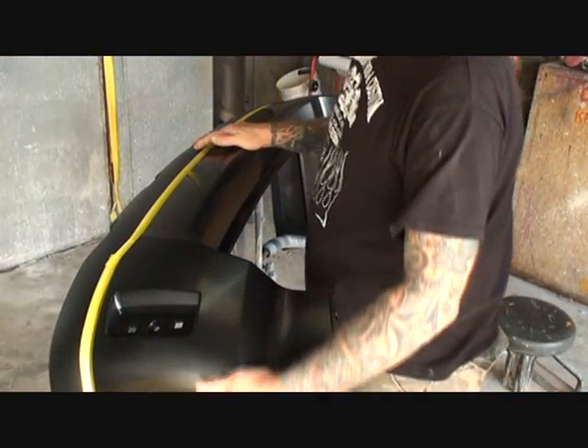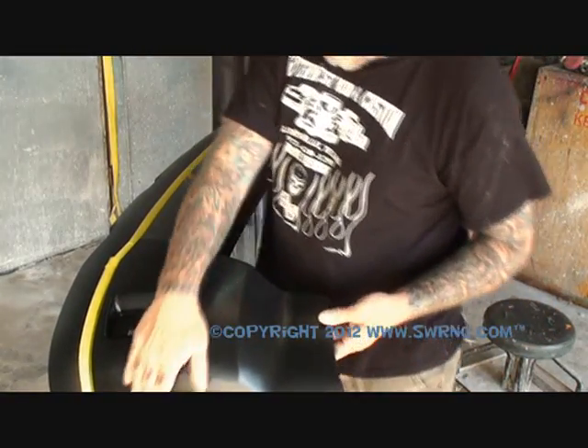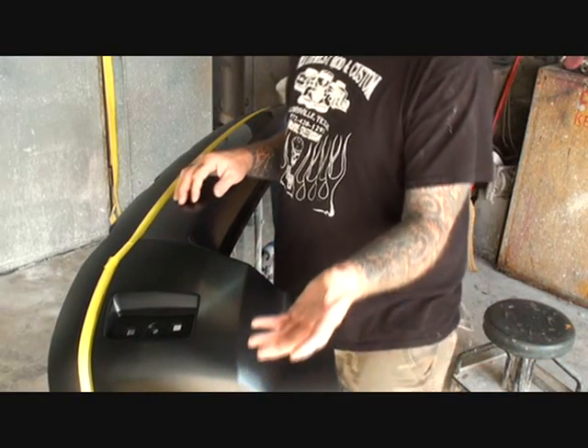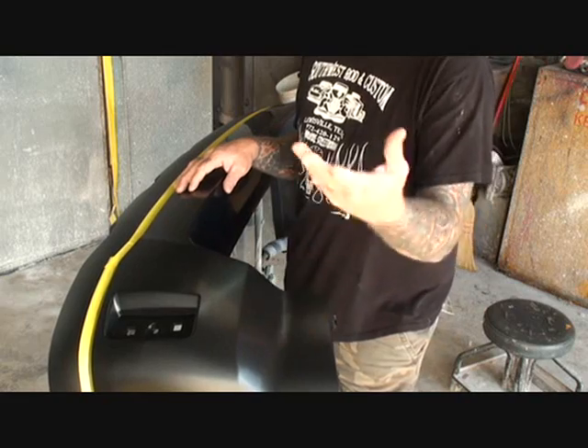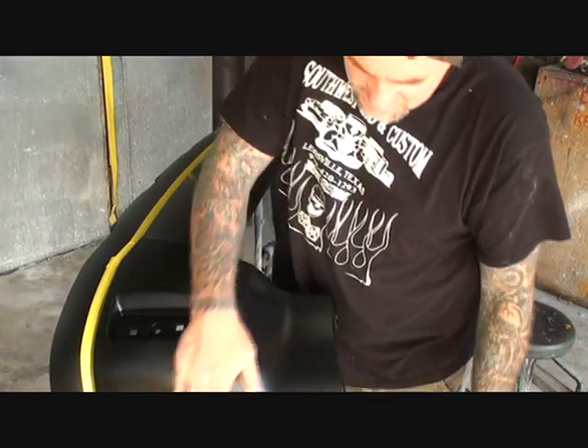This is about getting that bumper cover, prepping it the proper way, and painting it so the paint will stick. There are some key steps you have to do to make it right, and if you don't follow this procedure, the paint will peel off. If you look at our bumper cover, you're going to see it's got a very shiny finish — that means it's raw plastic straight out of the mold. That's another reason why a cheap bumper cover is cheap: it doesn't have a finish on it that you can paint on.